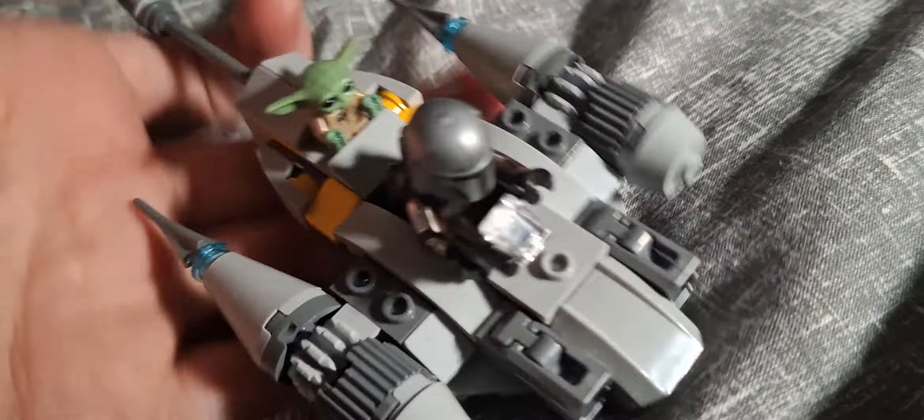It's got blue bits, it's got a cool print there. There is a bigger version of the ship if you want it. It's quite swooshable. It's got stud shooters as well, which is really cool, so you can fire stuff at people. There's a gun as well, which is quite cool.